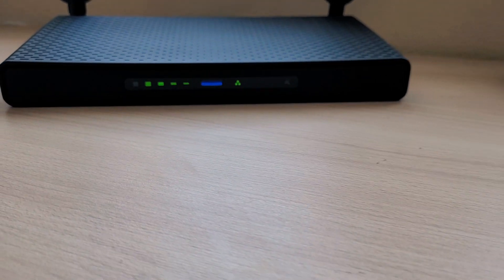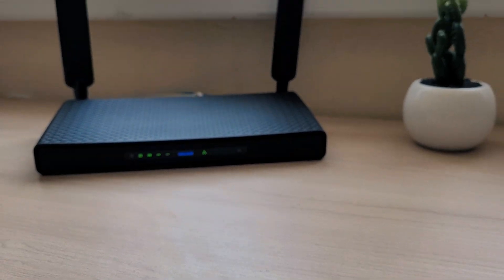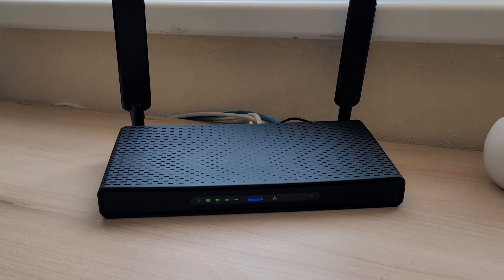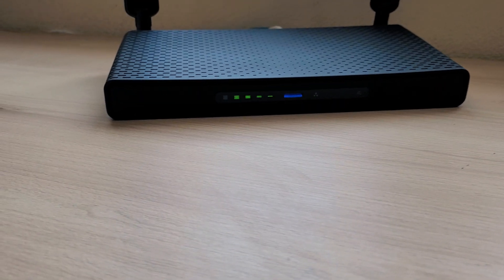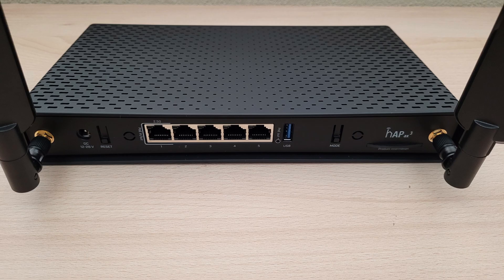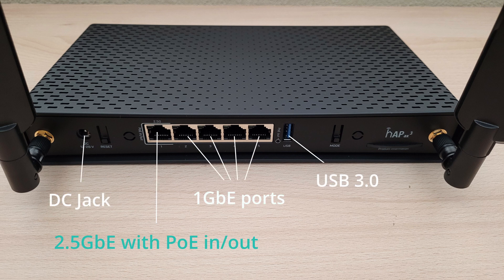Encased in a sleek design, the HAP AX3 effortlessly blends into any home environment, whether you have it in your living room or in a closet — though please don't put your router in a closet. Its array of ports includes one 2.5 Gigabit Ethernet port, 4 Gigabit Ethernet ports, and USB 3.0, offering versatile connectivity options for all your devices.